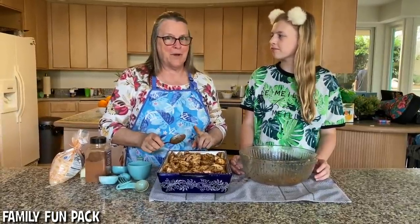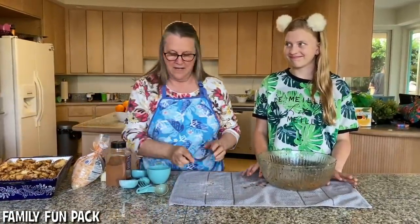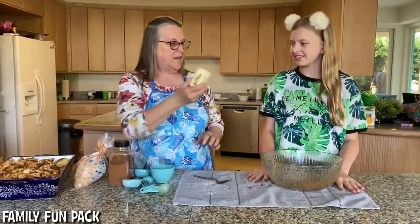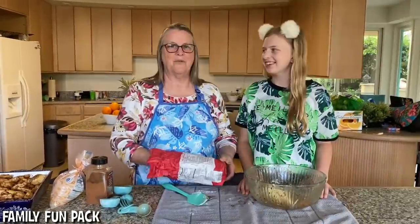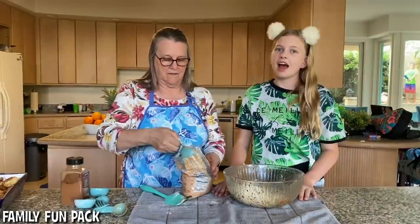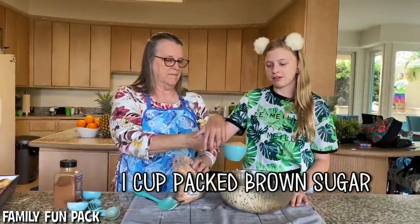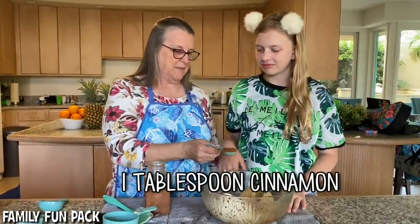Now the next part is the most fun. I'm going to set this aside while we prepare the topping. The topping is very simple: one cube of butter — that is one half cup — we're going to add one cup of flour, then one cup of packed brown sugar. The last ingredient for the streusel topping is one tablespoon of cinnamon.